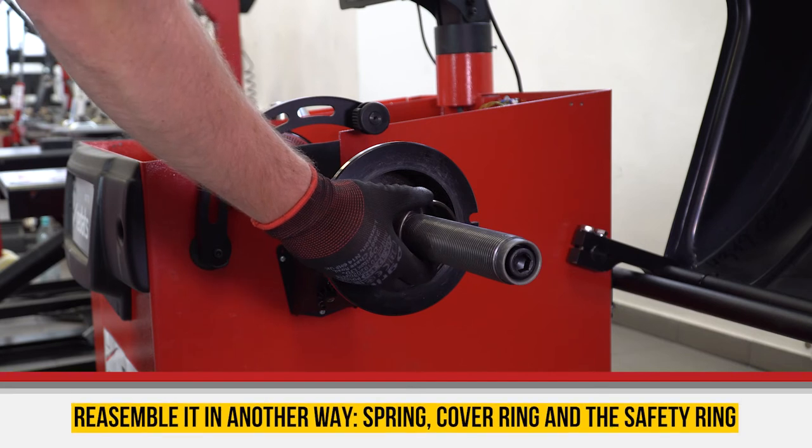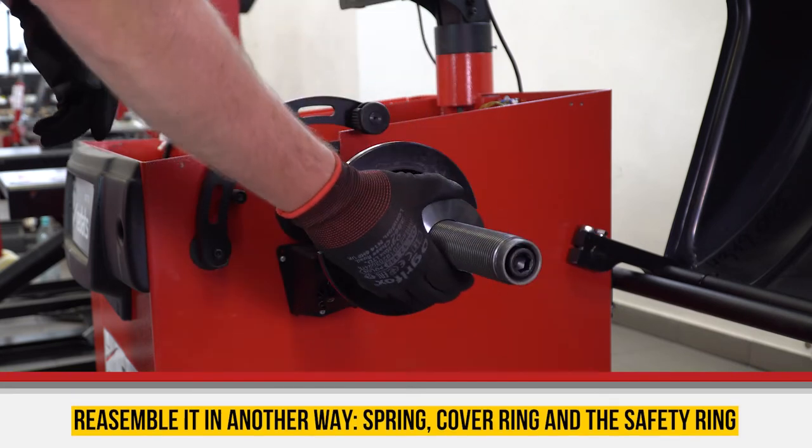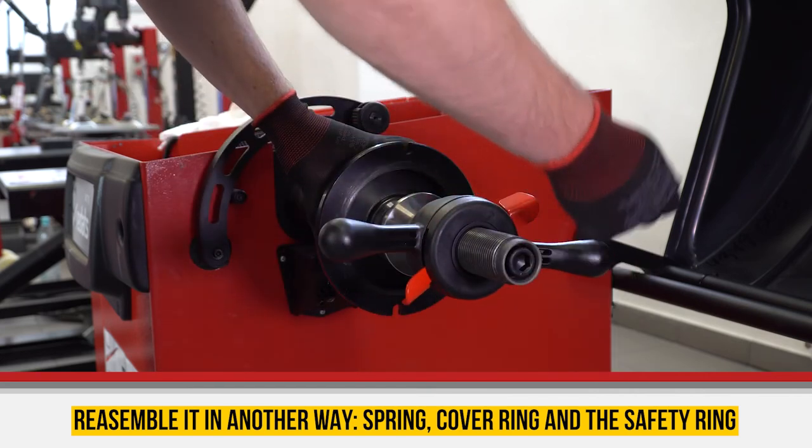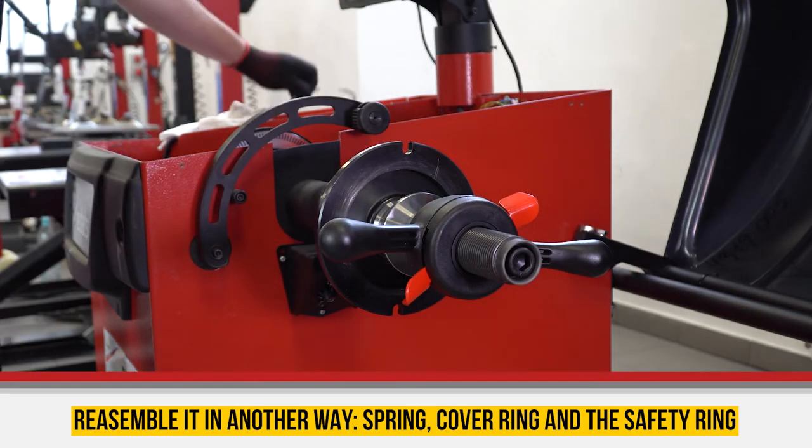Reassemble it in reverse order: put the spring and ring on, put the cover back inside the shaft, and put the ring back inside.